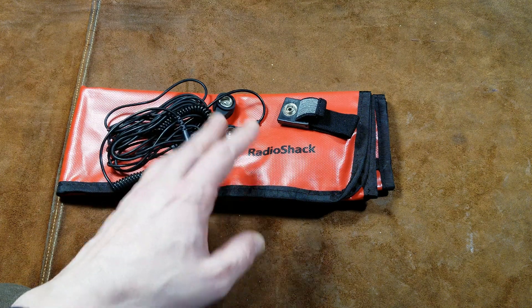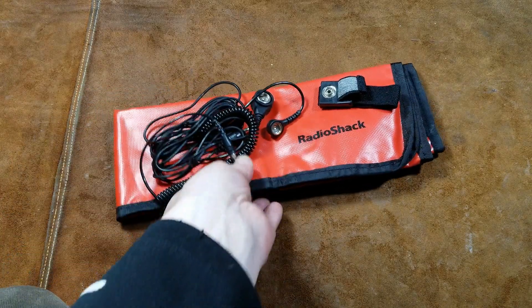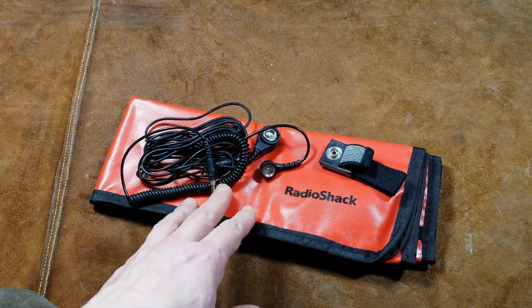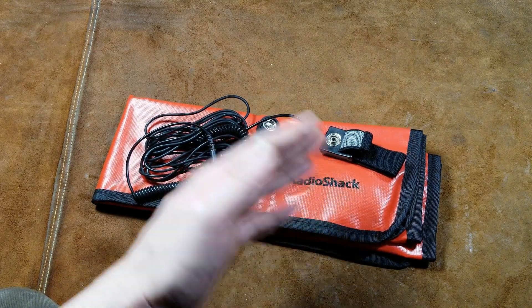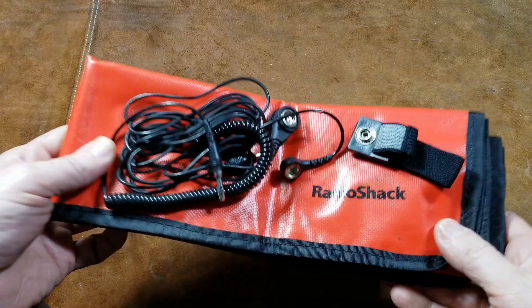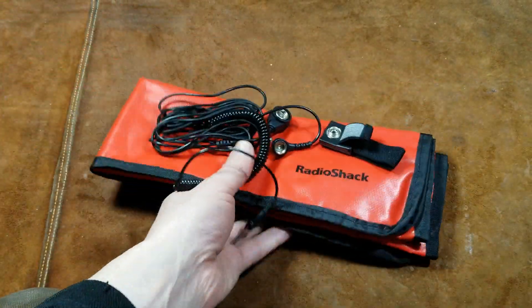It's Maximus here. This review is more just about professional grade anti-static electronic work mats and not so much about Radio Shack particularly, although Radio Shack at one point did sell genuine conductive vinyl work mats.